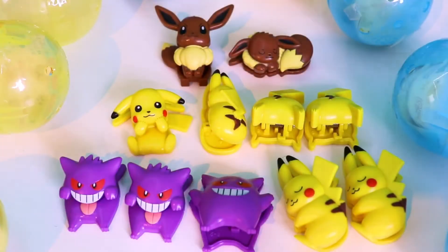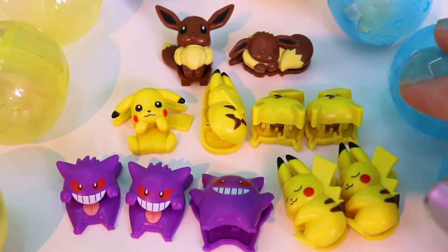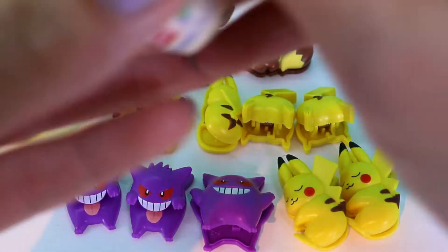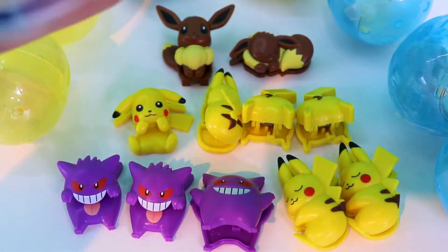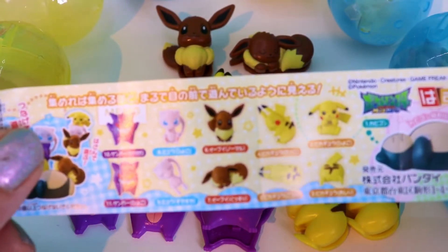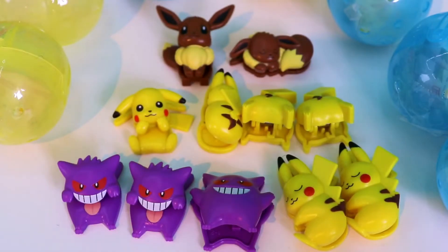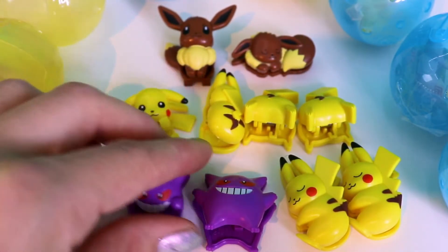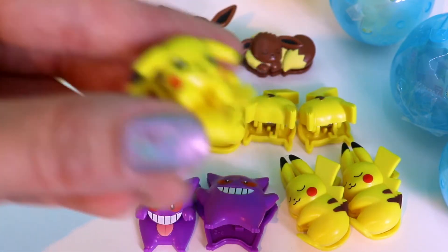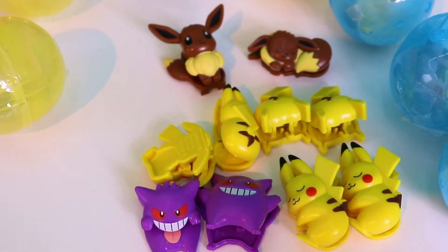And here we got our haul! So we didn't get a lot of duplicates. We got a Gengar duplicate, two butt Pikachus, and actually — looking at the collector's guide — I think we got all the Pikachus and all the Eevees! Yes — all the Pikachus, all the Eevees, all the Gengars! Oh, we didn't get Mew — so sad. And of course we knew we didn't get Snorlax. But here you have it — you're so cute! Thank you so much for watching and see you in the next video, bye!